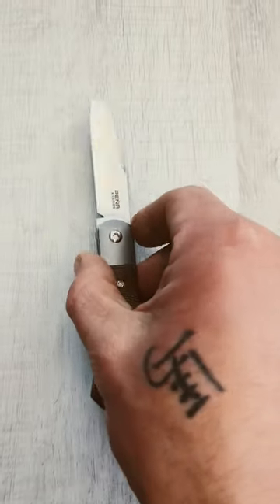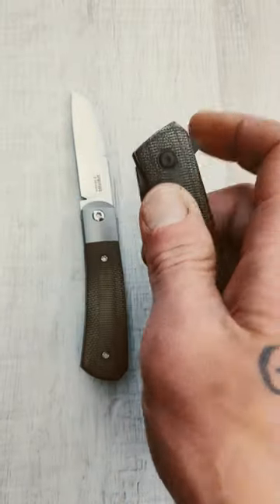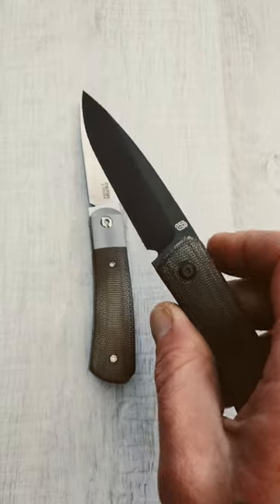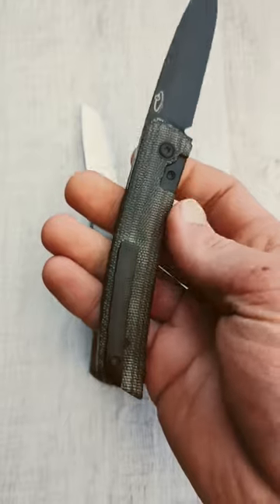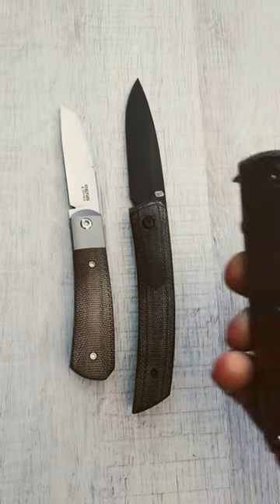Then we have the Osir F22, an Urban EDC Supply exclusive, with a DLC coated m390 drop point blade, full black micarta scales, and a deep carry 3D milled titanium pocket clip.